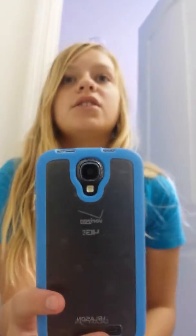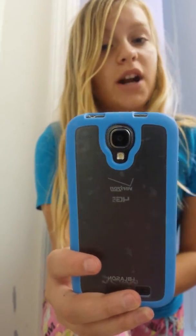Hey guys, it's Alena. I'm gonna go over with you Hermit Crab Care. You may not need this, you may not have Hermit Crabs, but if you do, or you're going to get some, I can definitely tell you how to take care of them. Let's get started.